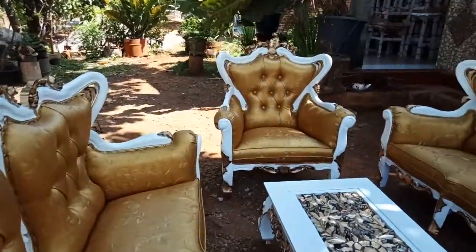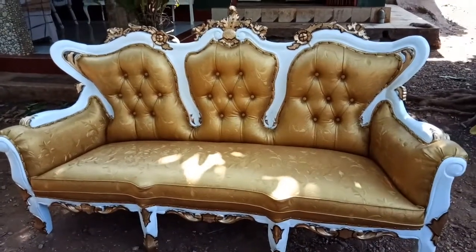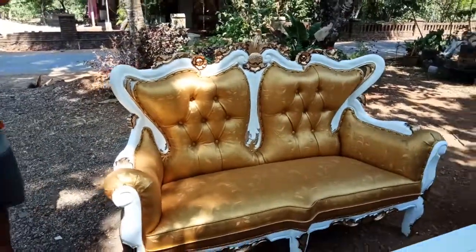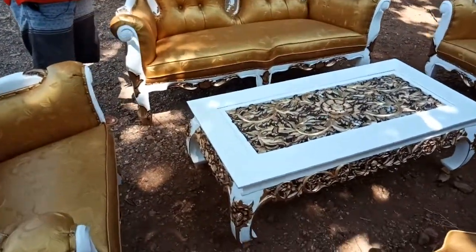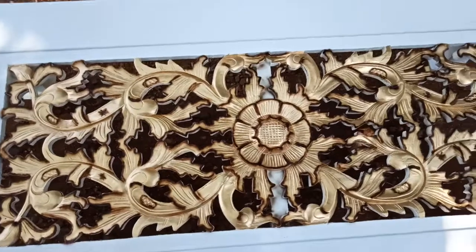Kita mempertimbangkan maupun melihat secara keseluruhan mengenai keunggulan dan kekurangan set kursi tamu inul ini. Kursi tamu inul ini kita kombinasikan dengan meja ketapang. Meja ketapang dilengkapi berbagai macam ukiran bunga dan dedaunan yang memberikan kesan lebih menarik agar tampilannya lebih indah.